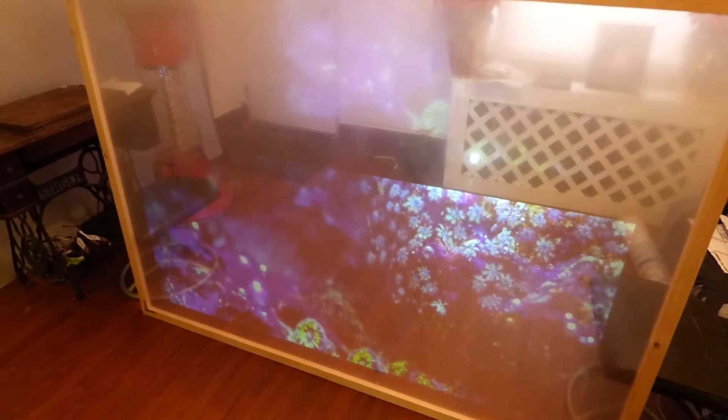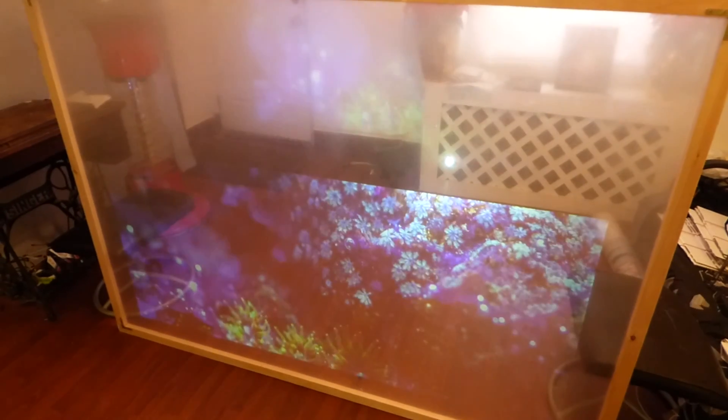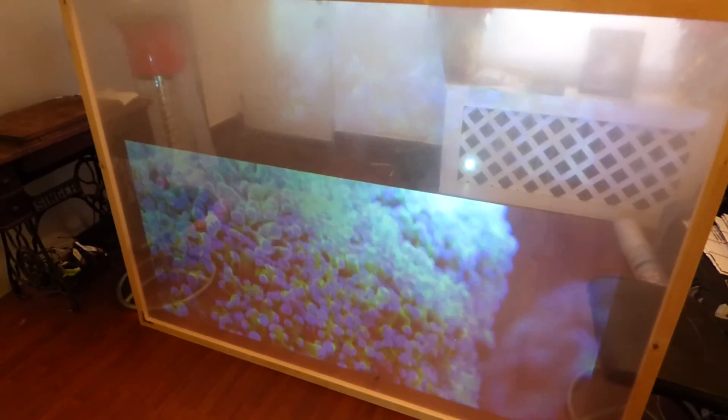I had it set for early in the morning and late at night. One day I was down there working with the lights out doing a demonstration and that thing went off — it just freaked me out. That's not the kind of alarm you want to hear in your basement at night with the lights out.